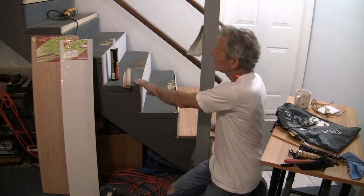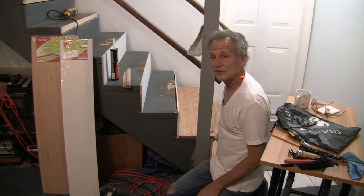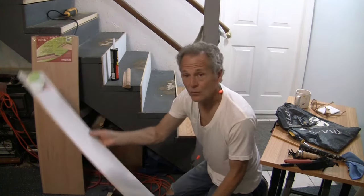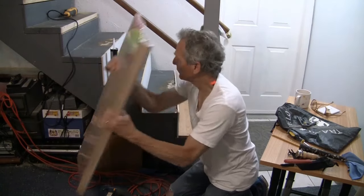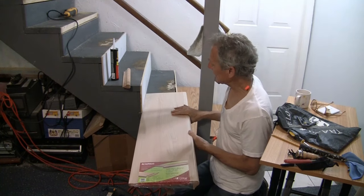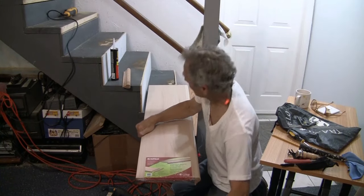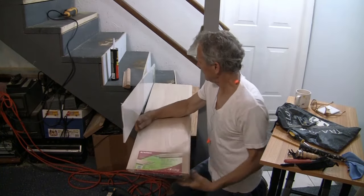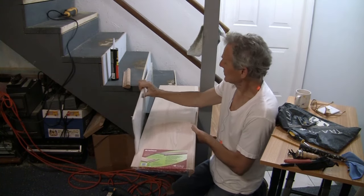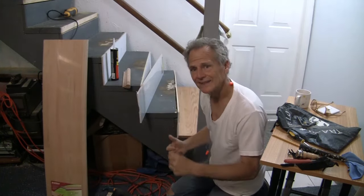Let me show you how we're going to do these. As you can see, I already have the risers on these steps. We're going to keep working up the stairs — we're going to do the risers first and then put the stair tread on. One of the reasons we do the risers first is that if you ever have to change the stairs, it's easier to pull the tread off without leaving a gap. That's what I find easiest — let's get to work.